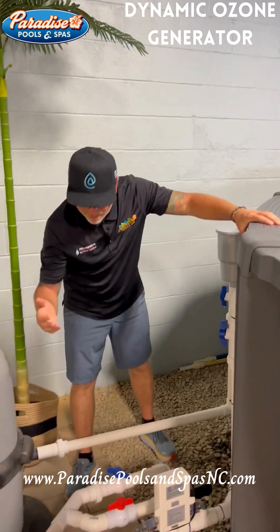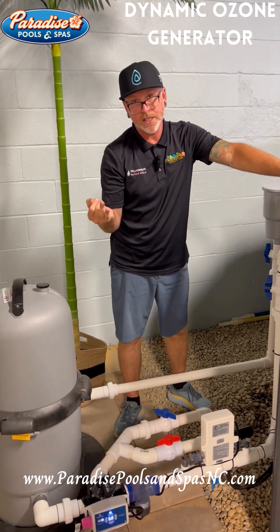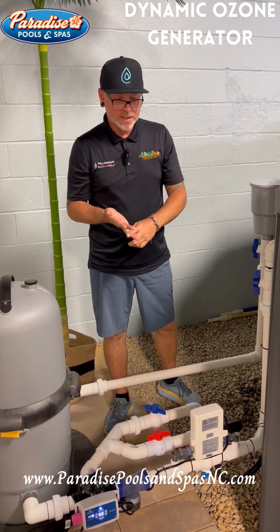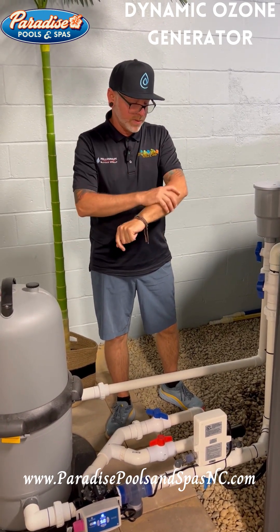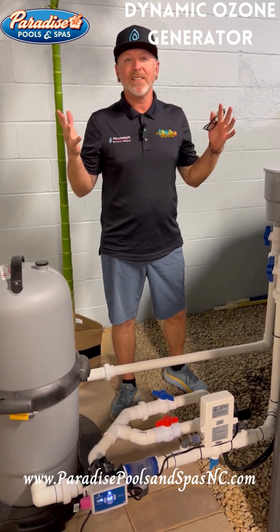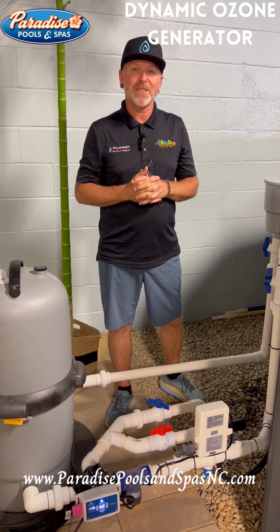As I explained in the first segment, if your ionizer is running, you're killing bacteria and algae. So with these two devices together, you're clearly going to need fewer chemicals. It's going to be better for the kids — no dry skin — and you're just going to love having your pool crystal clear. Thanks for listening. My name is Ray Kopp from Paradise Pools and Spas.